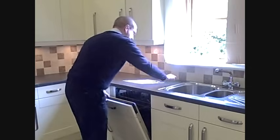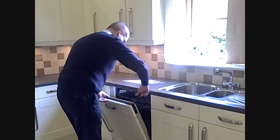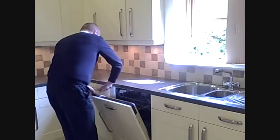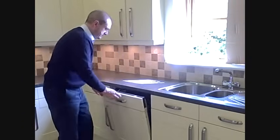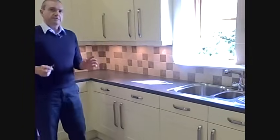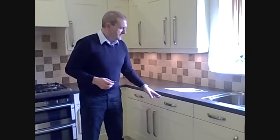And put the two screws back into the top. And that's the job done. The thing to remember when fitting the dishwasher door, though, is to fit the handles before you put the door on, because you can't fit them afterwards. I hope you found that useful. If you've got any questions or need any more help or advice, drop us an email or give us a call and we're delighted to try and help you.